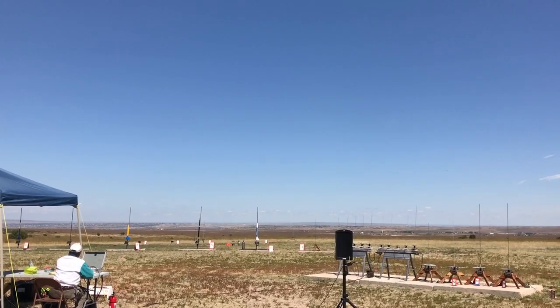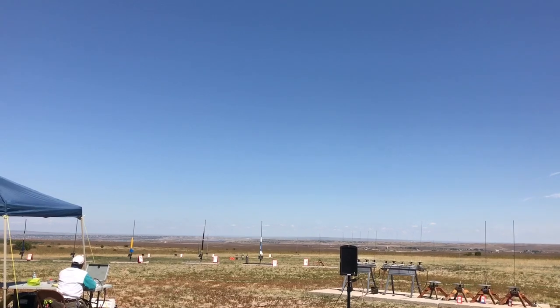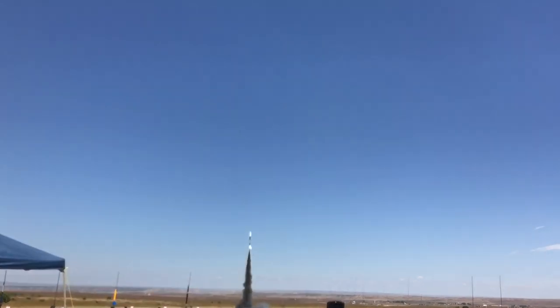Five, four, three, two, one, launch. Yeah, there it goes. Aerotech Smokey Sam H73J.